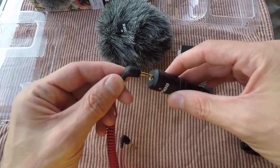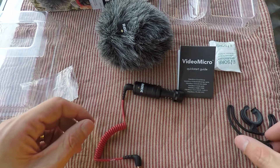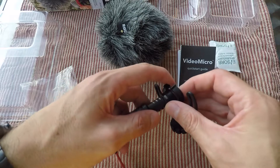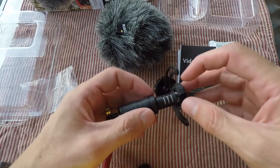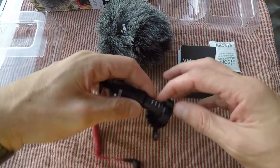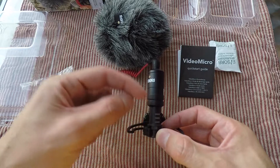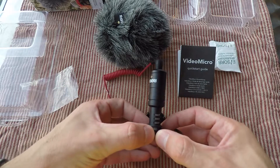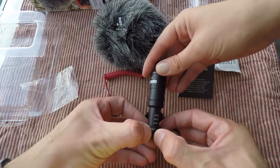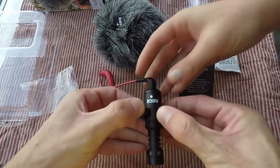Another amazing thing about this mic is you don't actually need a battery. Most pro mics have batteries and a lot of times you forget to turn it on or off. Here you can see I'm installing the shock absorber for the mic — this also helps to prevent any rattling or clanging noises that might occur when the mic is vibrating. I was having a little trouble installing this so I had to call my wife to help me. It's definitely a two-man job — you have to open the pinches and have somebody else push it in until it clicks into place.